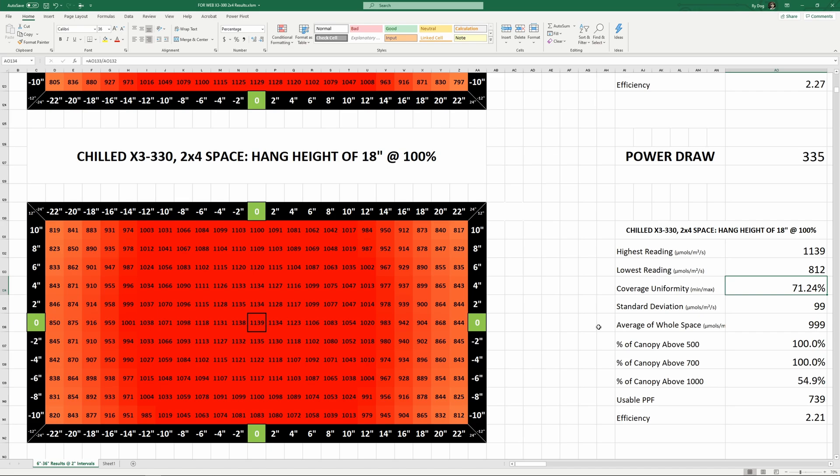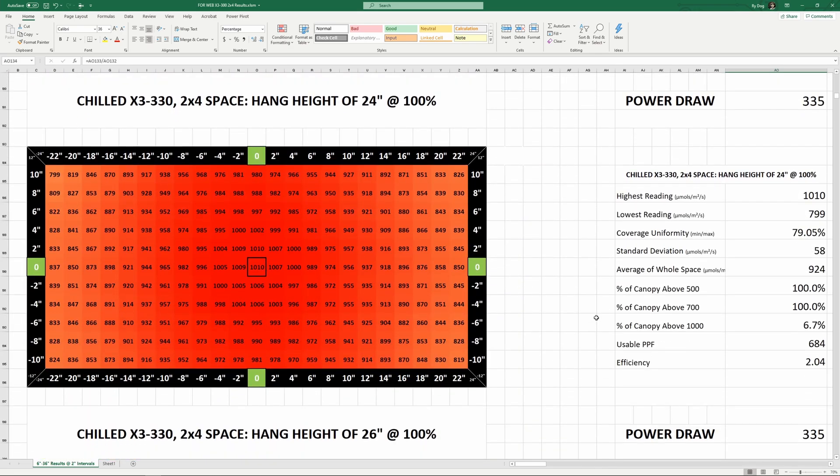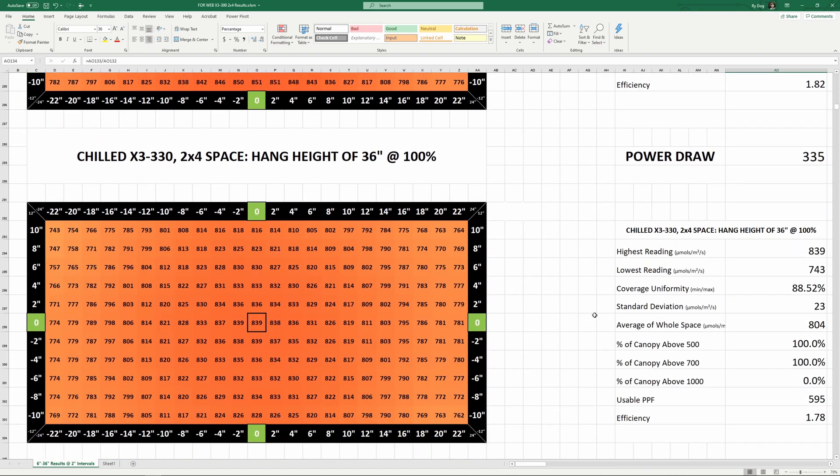The plants may not like it even if you ease them into it, so you've got to observe and adjust as you go. Running CO2 in your grow space would be a good way to make the most of this intense PPFD and might allow you to drop the light a little further. As you increase hang height, uniformity continues to increase and average PPFD slowly decreases. Uniformity breaks 80% at a height of 26 inches. At the maximum hang height of 36 inches, uniformity is nearly 90% and the average of the whole space is still 804.